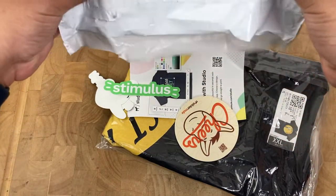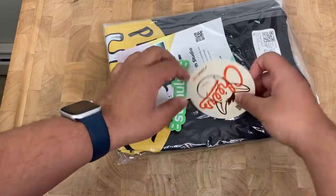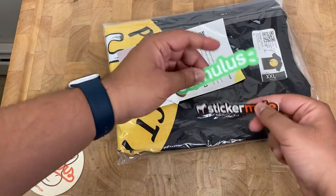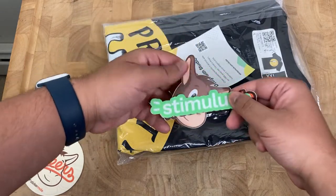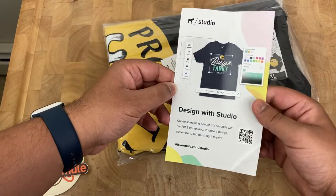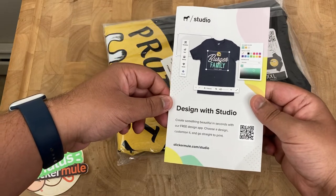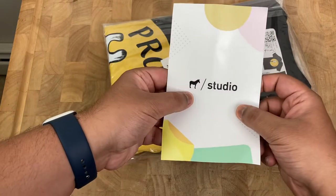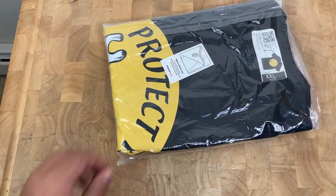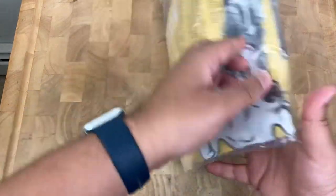Let me get that out of the package and we'll check it out. It comes with a Sticker Mule coaster, some stickers, and also this card — cool, nice. We'll definitely check that out. Let me put that aside and check out the t-shirt, which comes in plastic.